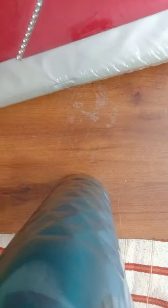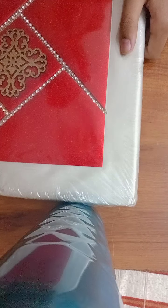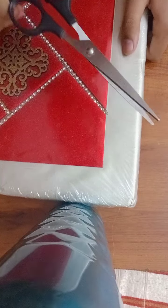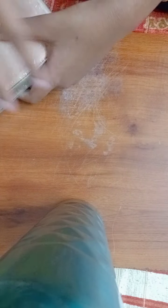Hey guys, welcome back on my channel! Today I'm going to unbox this gift that I have to show you all. This gift was given by my uncle and auntie. Let's unbox it — it's going to be a long video obviously, and I'm so excited. Let's see if I can unbox stuff with my hands only!